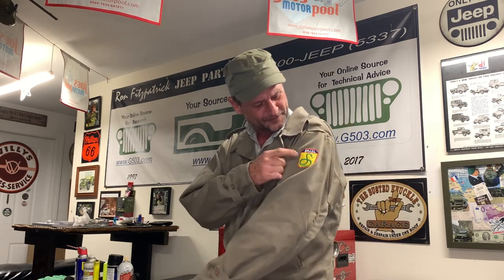Welcome back, Scott Schiller for Ron Fitzpatrick Jeep Parts and Team G503 here on YouTube. Got a very special package in the mail this past week from a friend of mine on Instagram named Moreo. He was kind enough to send me this Brazilian Arna jacket with the smoking snake patch and the fifth army patch. Google the Brazilian army during World War II and you'll find out exactly what those two patches mean — it's a fantastic story.